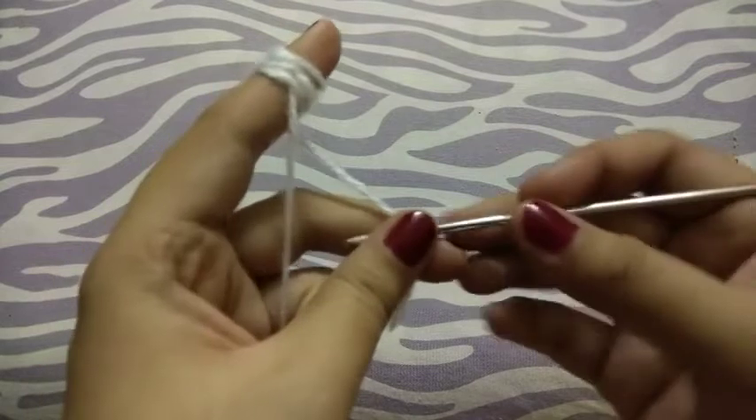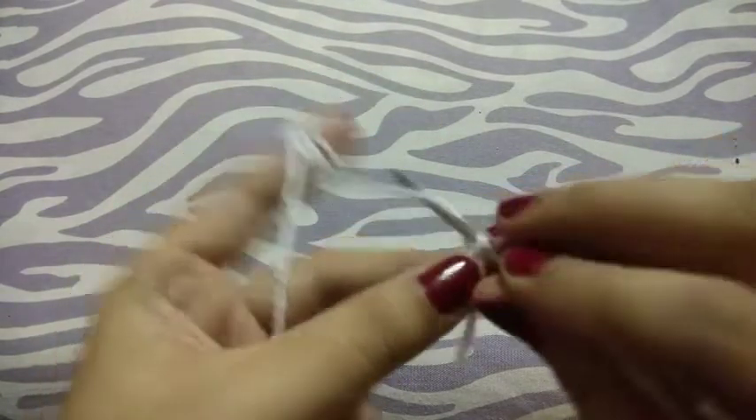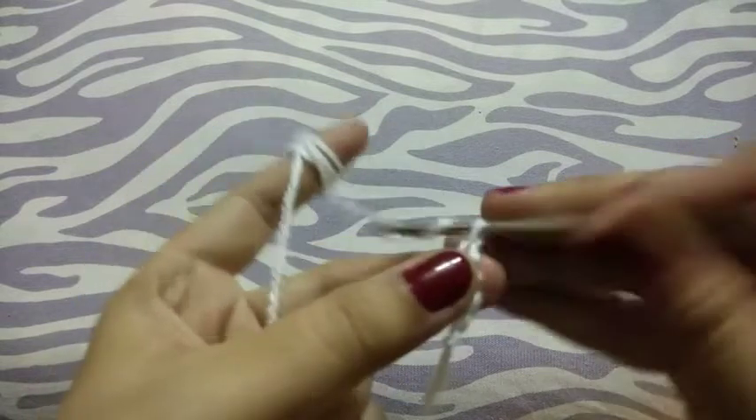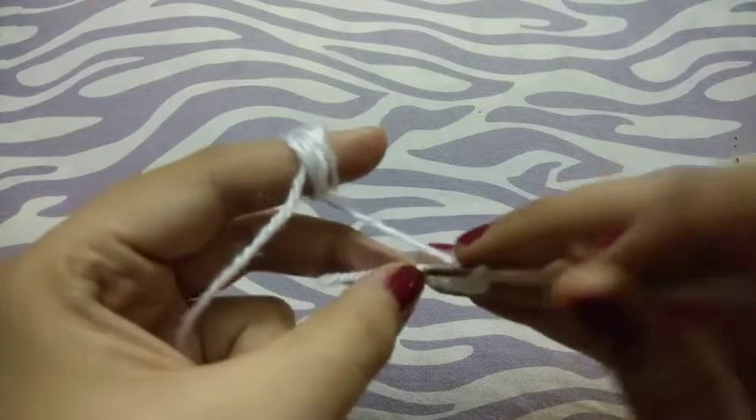Hello guys, welcome to my channel! Today we will learn how to make a beautiful pattern. Chain 5, then slip stitch to the first chain.